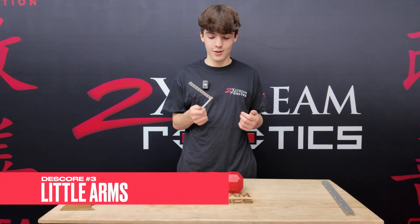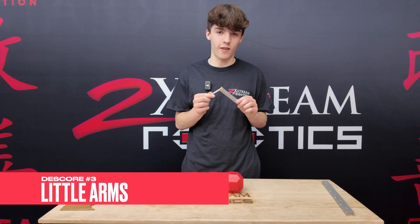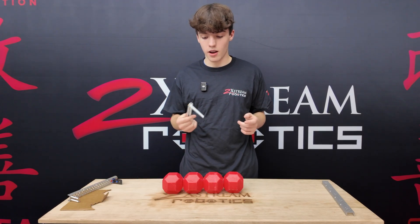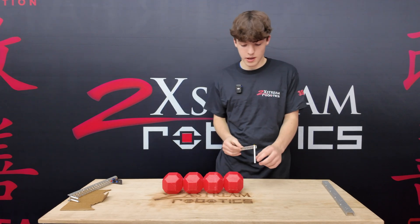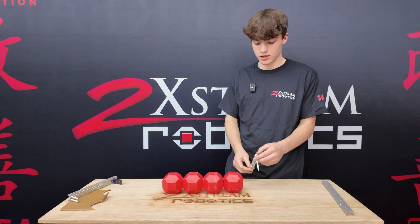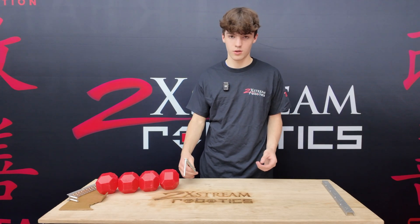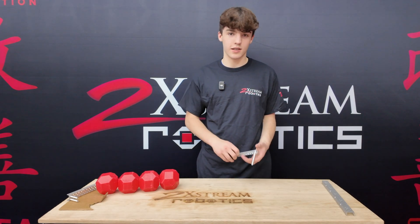Next, we have these little arms here. You saw this most prominently at mall on Snacky Cakes — they used this very well in elims. Basically how this works is it's piston-controlled, so you can just put it up for the goal, and then this standoff is used to push the balls into the control zone.